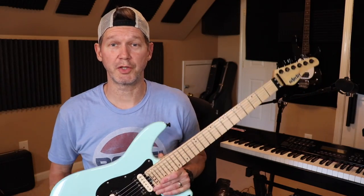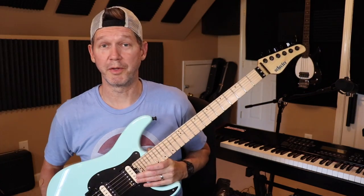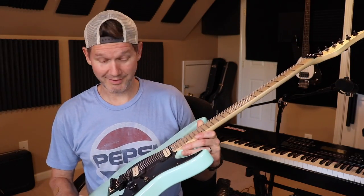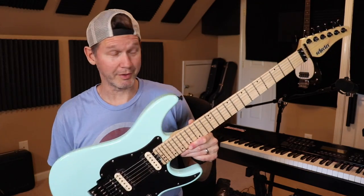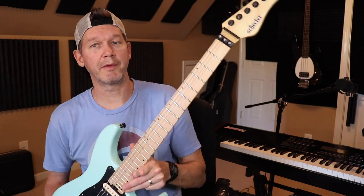Hey, what's up everybody, Tony here. Hope you guys are doing well and staying safe out there. Today I wanted to share another guitar with you. This is another one of the guitar mod projects I've been messing around with recently. And no, your eyes are not playing tricks on you — this is a seafoam green guitar. Yes, I do own something other than black and white guitars.